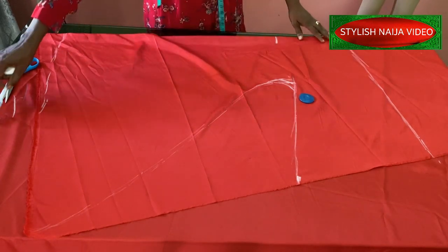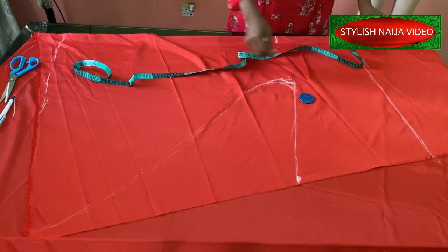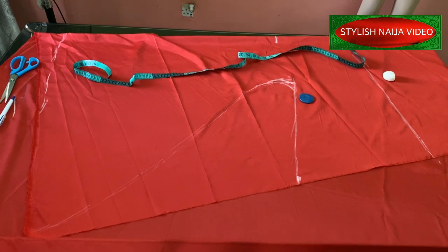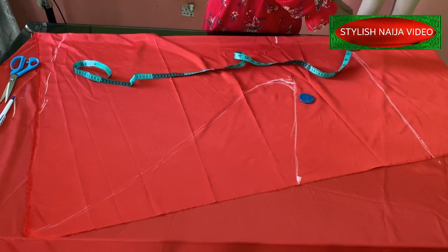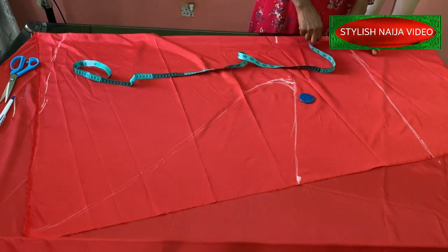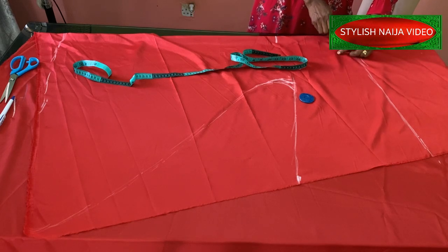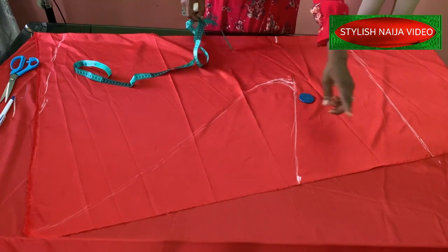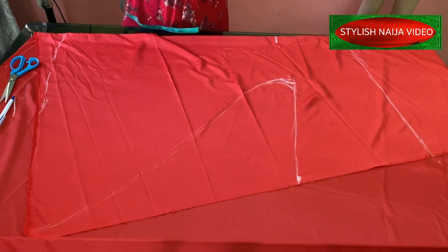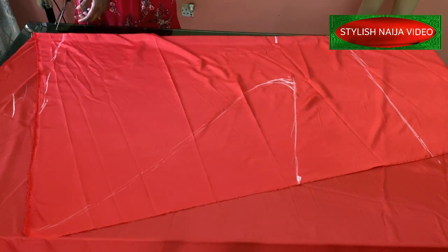The next step is to mark the neckline. I'll mark a high neckline, using three inches width and about two inches depth, and I'll just mark a slant round neckline here. For the shoulder slope I'm not adding any shoulder slope — it's still going to be okay. I'm going to cut this now. This is how simple it is to cut this dress.